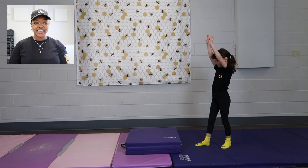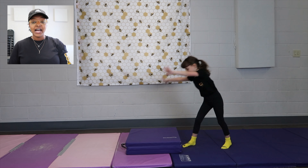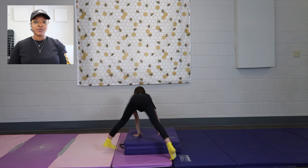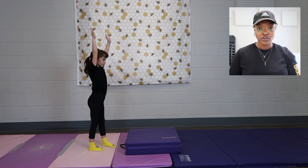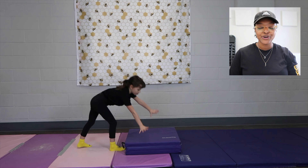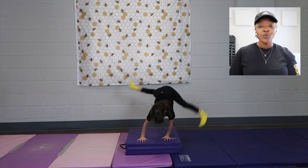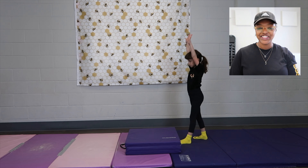Once the athlete has mastered getting their chest up, I then introduce a mat. I put a square mat right in front of them. This mat is where their hands will go, and I teach them to walk across — literally walk across — so they can learn what foot lands first, what foot lands in the back, and so they can properly get their chest up.